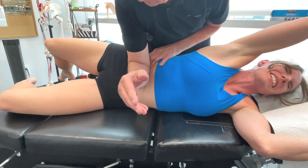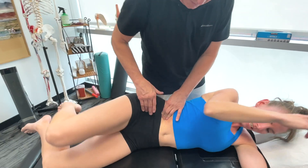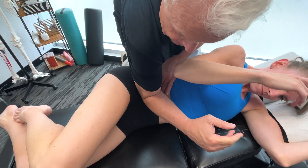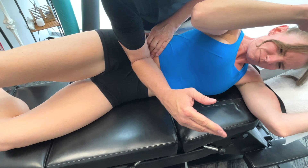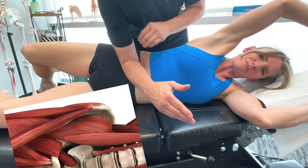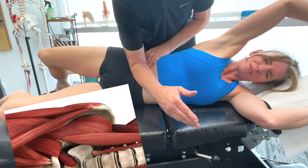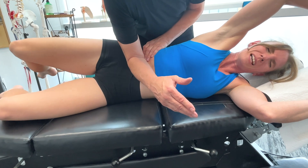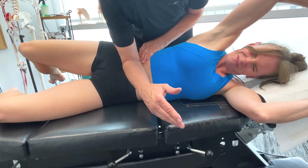There's a huge difference, isn't there? Oh my goodness. Now we're down here just a little bit. Now bring that back. I want you to kind of take your upper leg — exactly — and rotate it just a little bit, not much. Pressure on there. Oh my gosh.